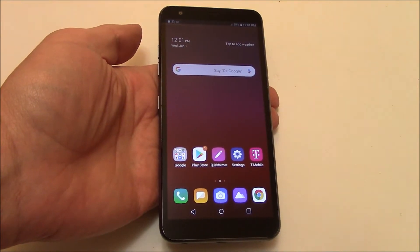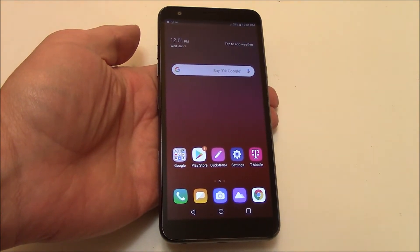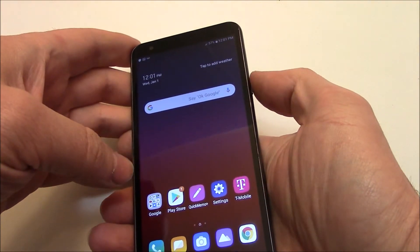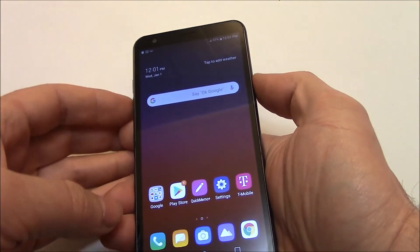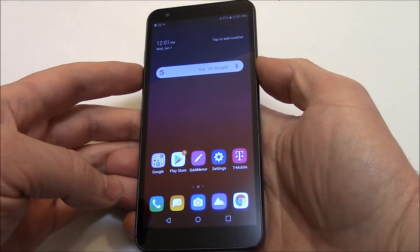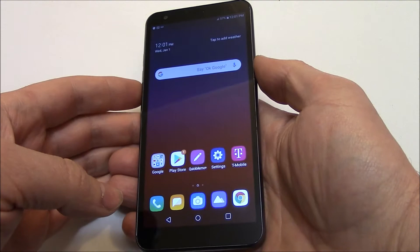In this tutorial I'm going to show you how to take a screenshot on an LG Aristo 4 Plus smartphone. All you need to do is press and hold down the power button and the volume down button at the same time until the screenshot is taken. Once the screenshot is taken you can then let go of both of the buttons.